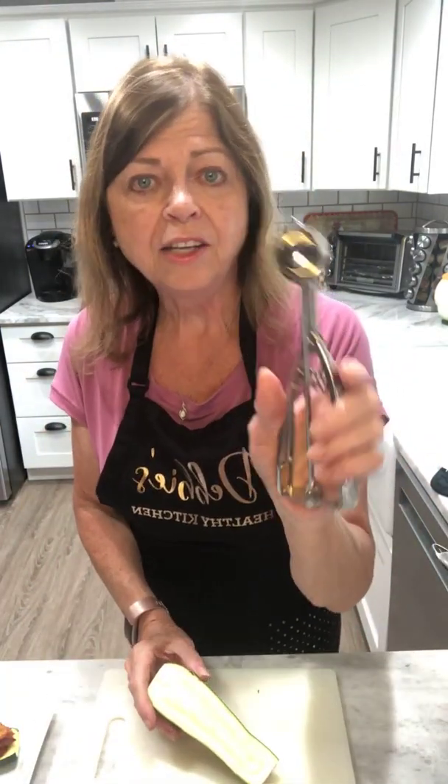Make sure you give me some thumbs up or the little heart. You can even share this recipe to your page so you'll have it for the future. If you can't find it for whatever reason, just send me a little message — I'd be happy to share this recipe with you. Thanks for watching, guys. I hope you have a very happy and safe 4th of July this weekend. Let's go eat! Bye-bye.